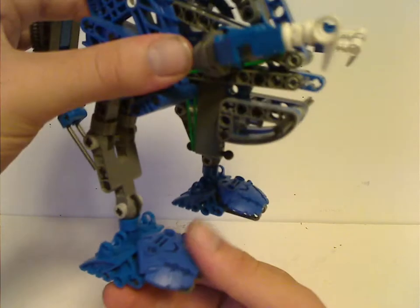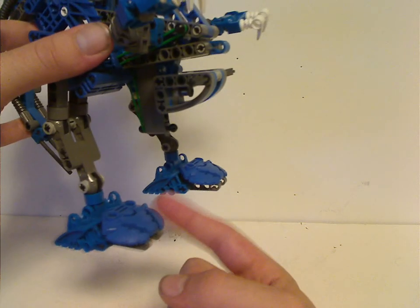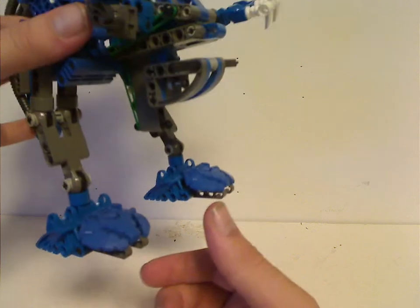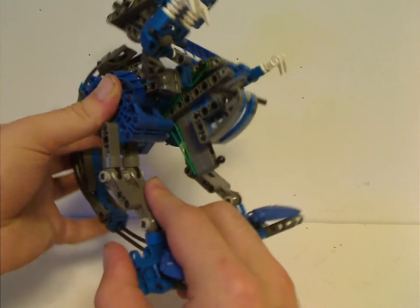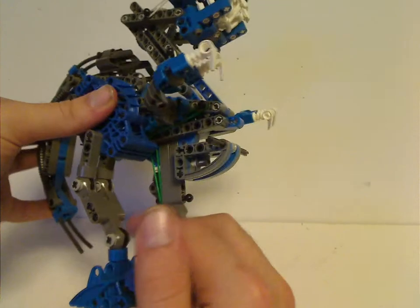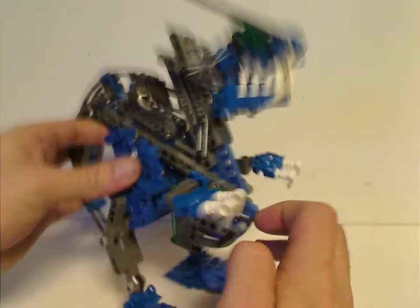As for the feet, they do use both the Borok feet and also the shields of the brown Borok, but in blue or in red as well. And the legs are mostly these older style ratcheted joints, used on like the ExoToa set from this time, which turn in and out.